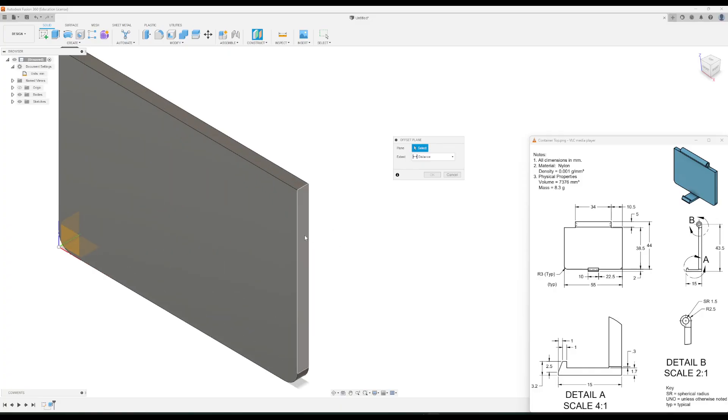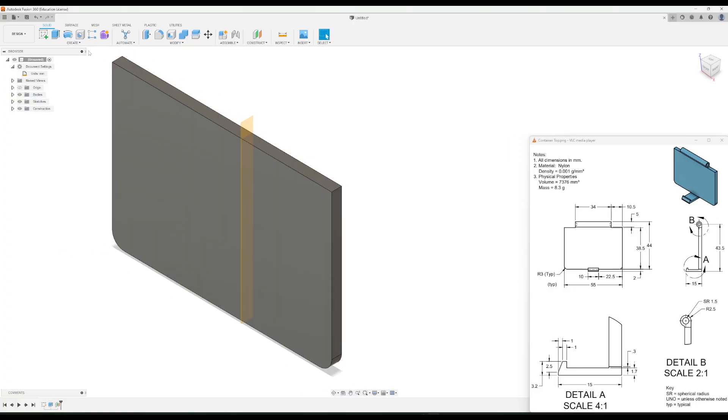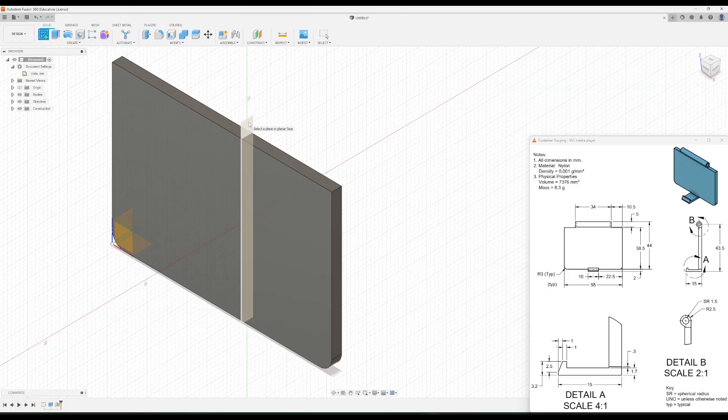We're going to go up to the offset plane tool and click on this edge of our part. We need to figure out how far it goes in — looking at the drawing, it goes in 22.5 millimeters. So we'll enter negative 22.5 and click OK. Then go to create sketch and click on that plane we just added.